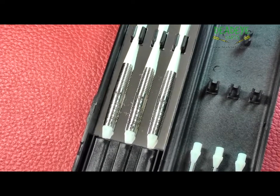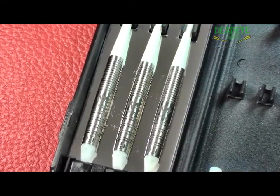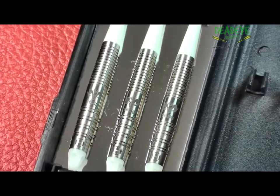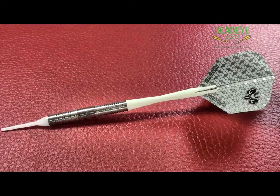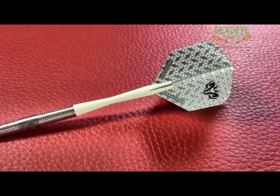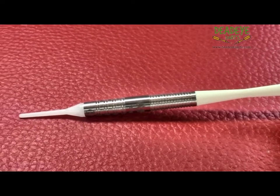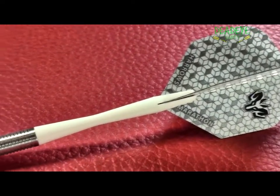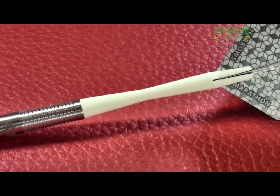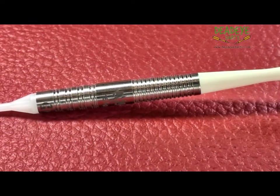The darts come in traditional Harrow's packaging, which includes good quality shafts and flights and a plastic ABS carry case. Tungsten in its purest form has a chemical name of Wolfram. These darts are made in England from 97% Wolfram using a high pressure superfine injection moulding process, which produces a uniform atomic structure for superior strength and perfectly balanced weight distribution.